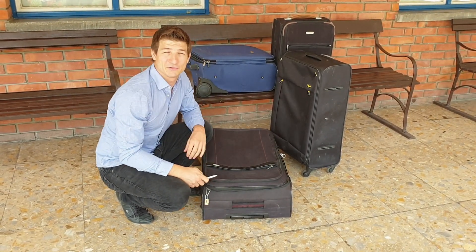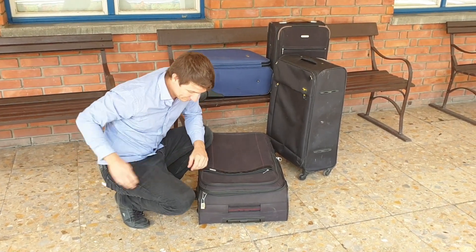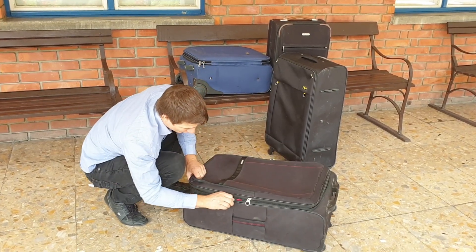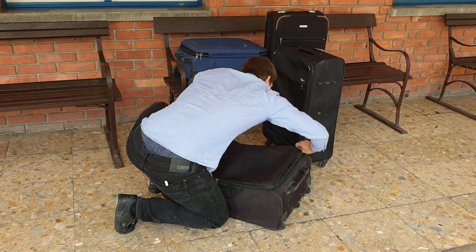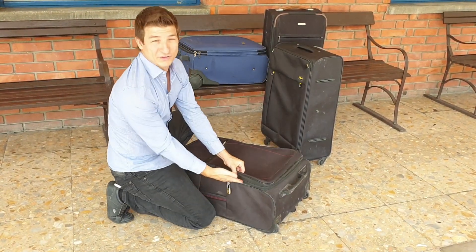With this method you can open any suitcase. To lock it back, you just need to pull the zips all around the zip line and then it locks the luggage back in.